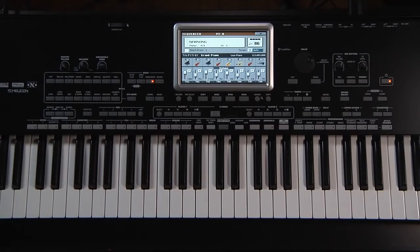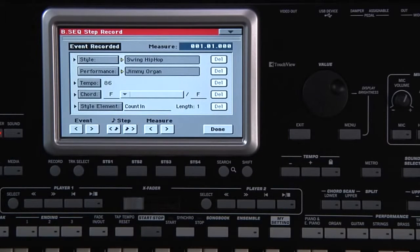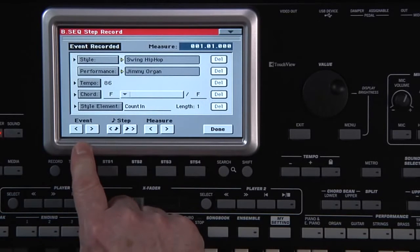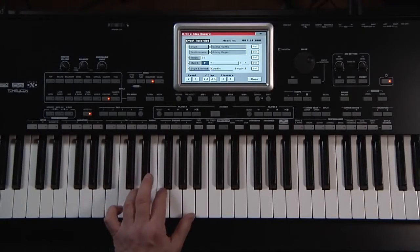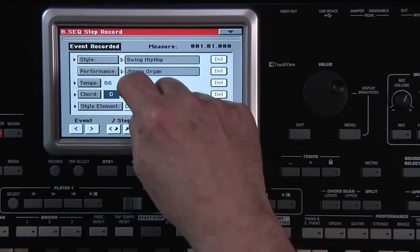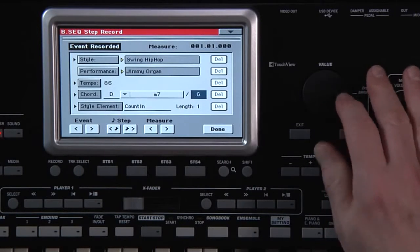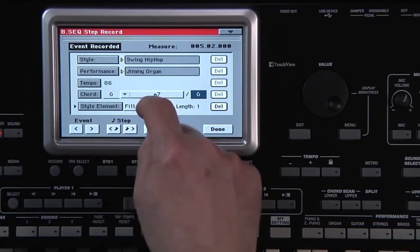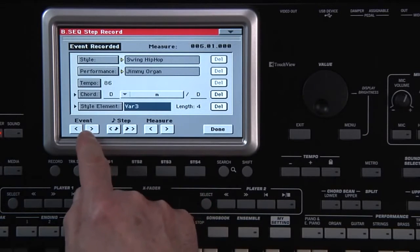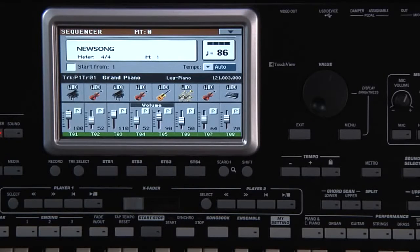For example, let's say you want to change a chord in the song and also change the variation or fill. Press Record, choose Step Backing Sequence and touch OK. You can step through the events by measure, by eighth note, or by each event. You can change a chord to something else by selecting the chord here and playing the new chord on the keyboard, or use the screen to change it. Let's move ahead and make some more changes. Touch Done, and then Yes. Now press Play to hear the changes.